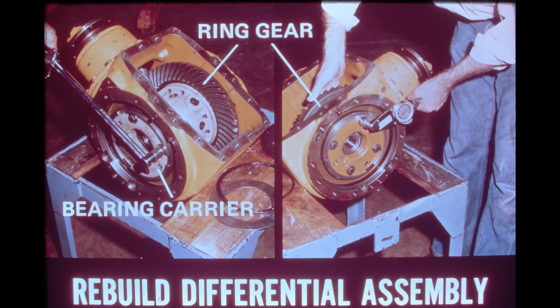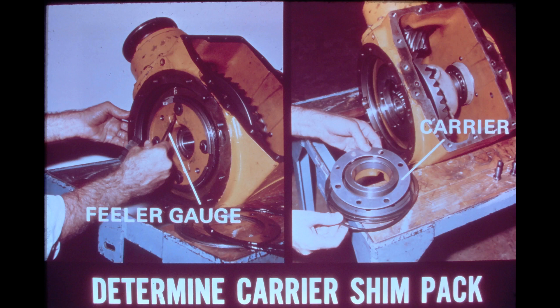Then, as shown in the photo on the right, tighten the bolts on the carrier closest to the ring gear to 76 inch-pounds, 8.6 newton meters. Rotate the differential drive assembly while tightening to properly seat the components. After torquing the bolts on the carrier closest to the ring gear to 76 inch-pounds, these same bolts should be backed off to zero torque. Then, as shown in the photo, the free rolling torque of the differential drive assembly should be checked and recorded. A spring scale is used for this operation. Note: it is important that the tightening order mentioned in the previous frame be strictly followed.